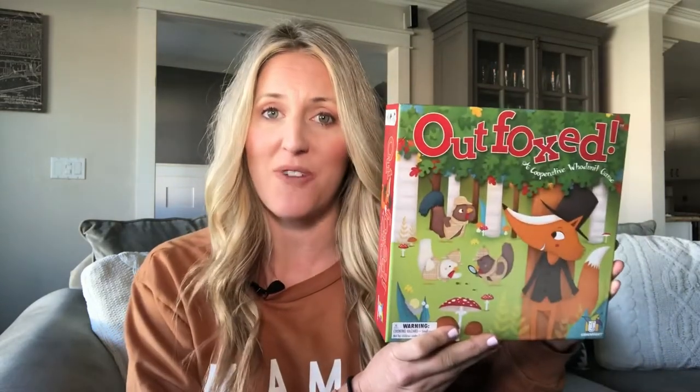Are you so sick and tired of sitting down to play a board game and having your kids fight and argue? Well, try playing this cooperative game called Outfoxed.